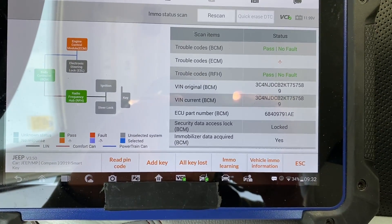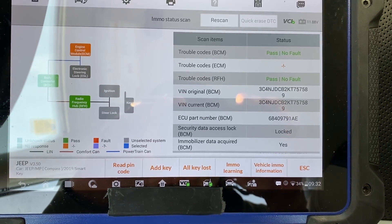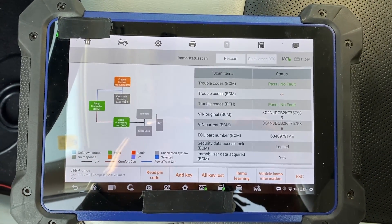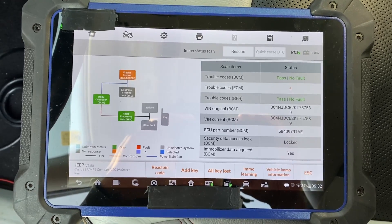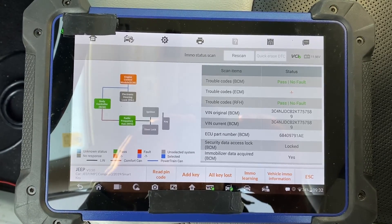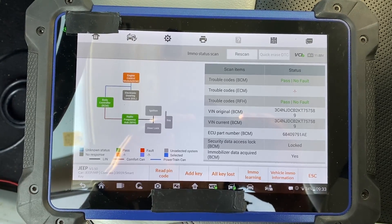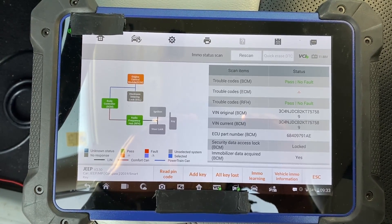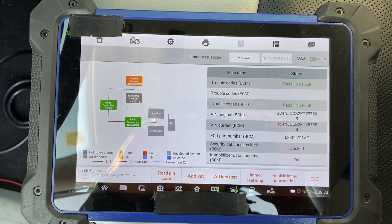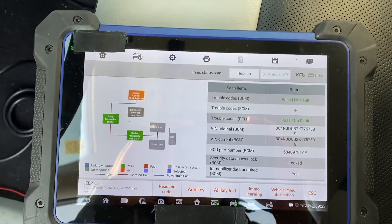We have the ability to read the pin code, which we already did, and options to add a key, all keys lost, immobilizer learning, or view vehicle MO information. In order to keep this video shorter I'm not going through the whole key programming process, but at this point you could click on add a key. As you've seen through this immobilizer scan, you have full connectivity through the security gateway — you don't have to use the 12-plus-8 cable. You can simply use your standard Chrysler Dodge Jeep bypass cable and connect to CAN high and CAN low at the RF connector. Thanks for watching and have a great day.